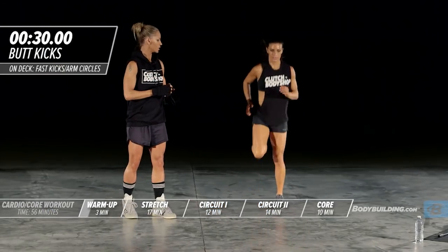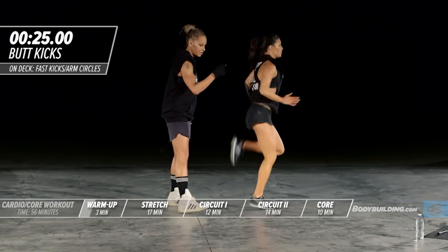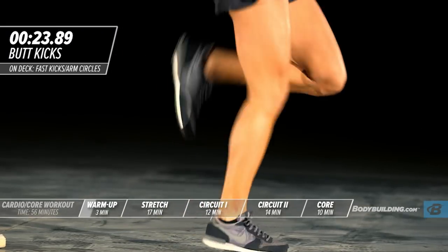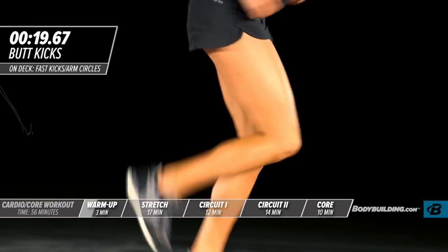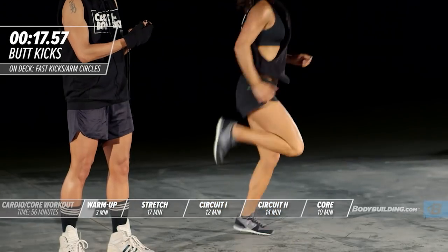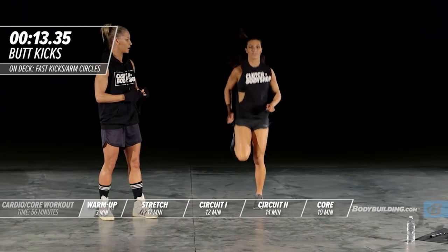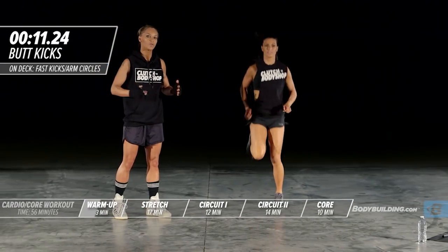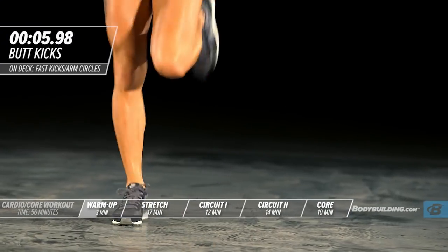Right into butt kicks. With the butt kick exercise, you're keeping your knee right underneath your hip and just kicking your butt. This is going to warm up the hamstrings. Keep the arms nice and loose.